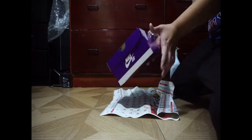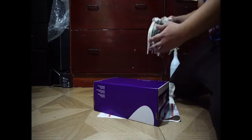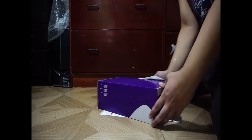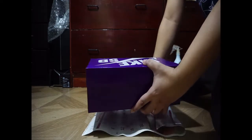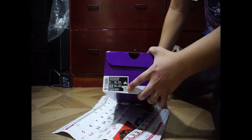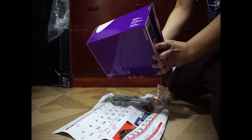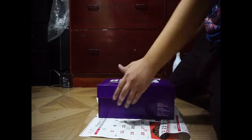Okay, so this is a size 10.5 — by the way, you can see it on the label here. This is the GTS Return, size 10.5. Let's take a look inside.